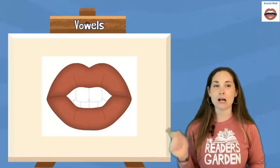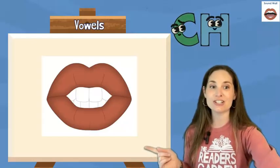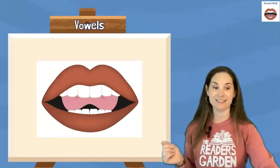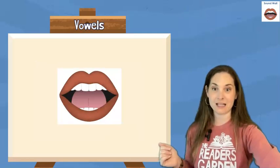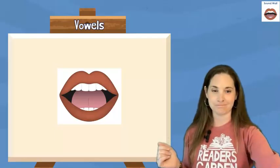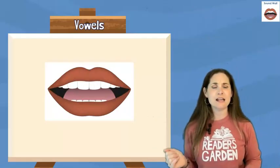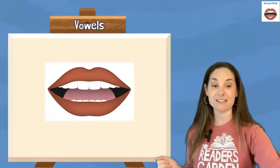Is this a consonant sound or a vowel sound? Ch — that is a consonant. Is this one a consonant sound or a vowel sound? D is a consonant sound. Is this one a consonant sound or a vowel sound? C — that's a consonant. Is this a consonant sound or a vowel sound? Eh — eh is a vowel sound.